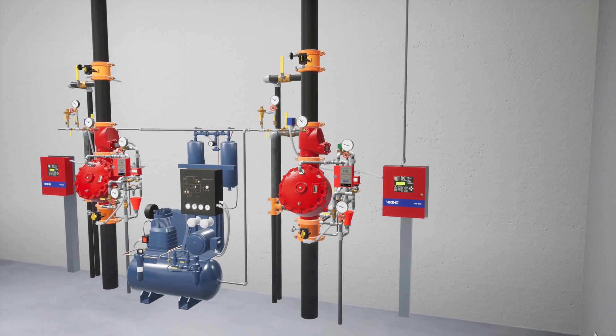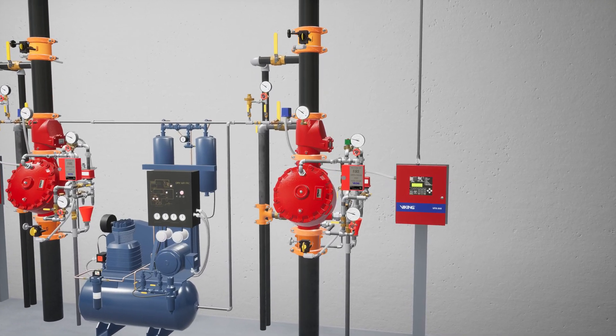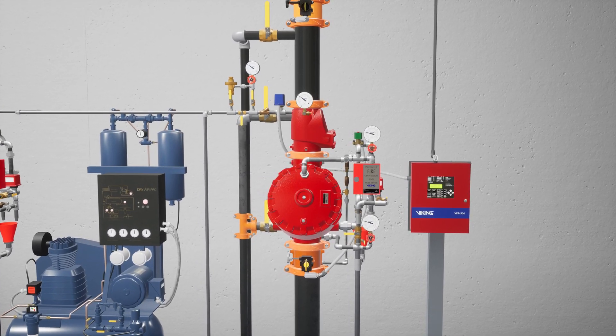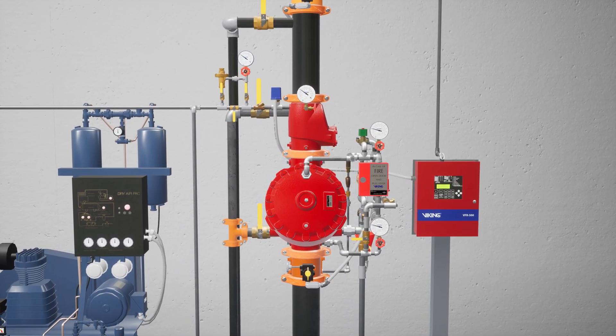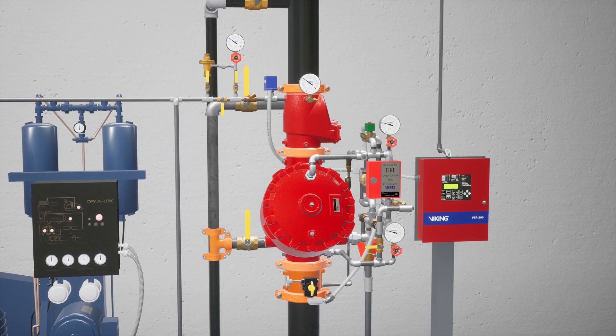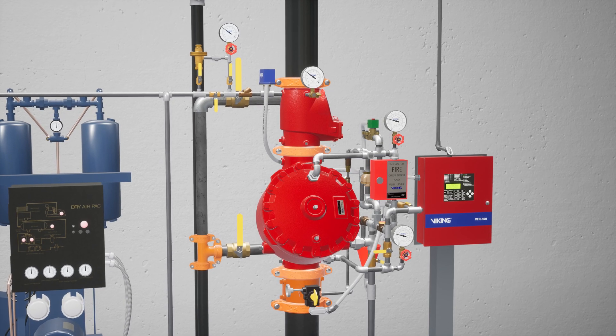Welcome to the F1 Pre-Action System Double Interlock Electric Release Simulation Scenario. We're going to cover what happens when a fire starts in a cold storage warehouse protected by an F1 Pre-Action System equipped with a double interlock electric release, and what each component of the system does to ensure the fire becomes controlled as quickly as possible.